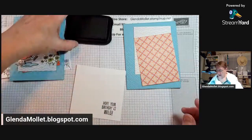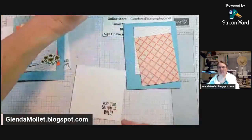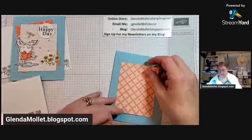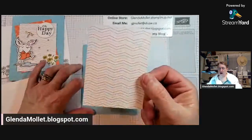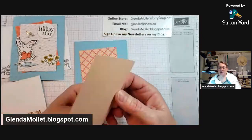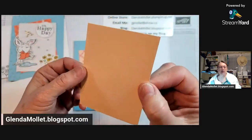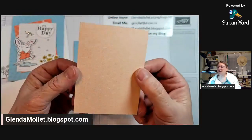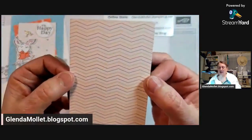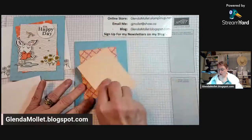I like this sentiment: 'I hope your birthday is wild' - it's perfect. Okay, we're going to use the tartan side. For the other piece, do you want to use the line side or the pattern side? It's got a pattern on one side and lines on the other side - comment below, do you want the lines or do you want the pattern?